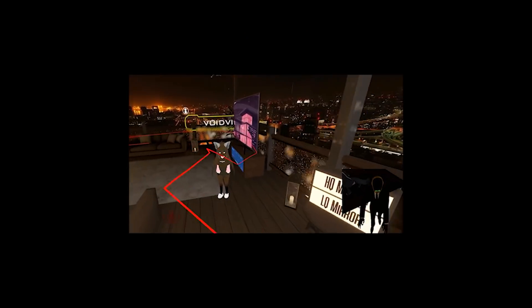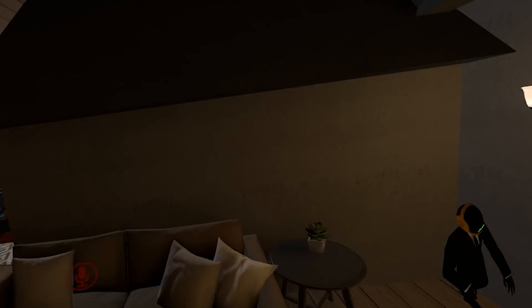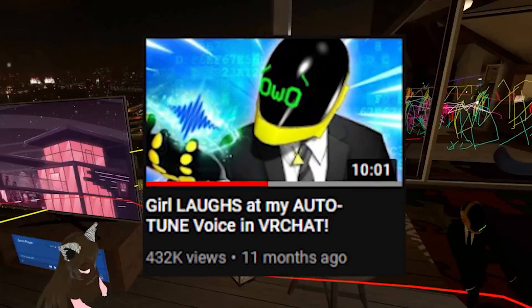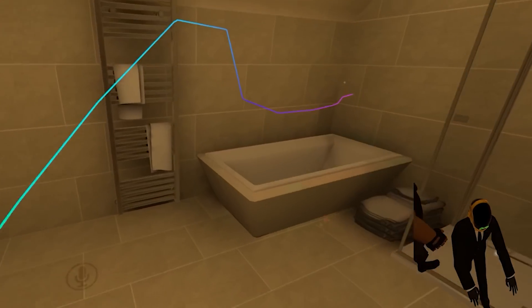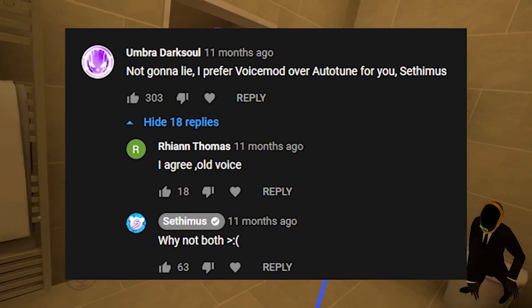A lot of you guys have been asking for a new autotune video, and I thought since it's almost been one year since we've done one, I would make a new one. I was actually going to never make one again because you guys bullied me in the comments and it really hurt my feelings. Curse you, Umbra Dark Soul. Curse you!